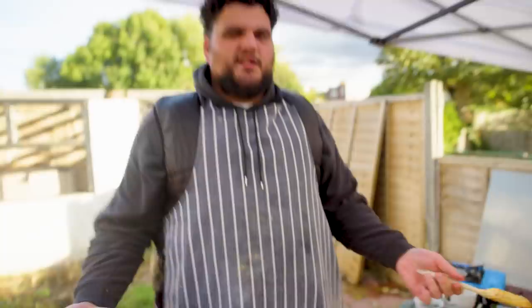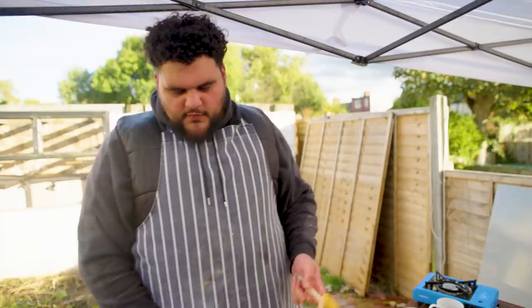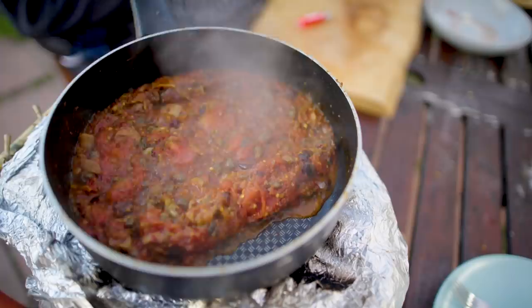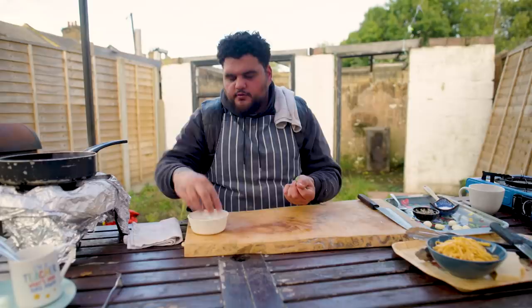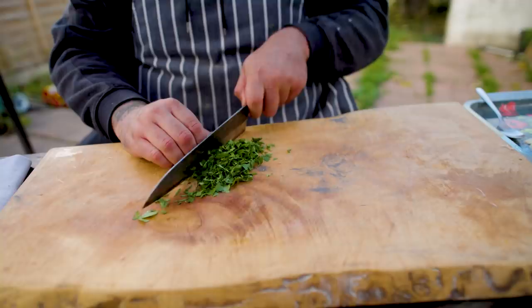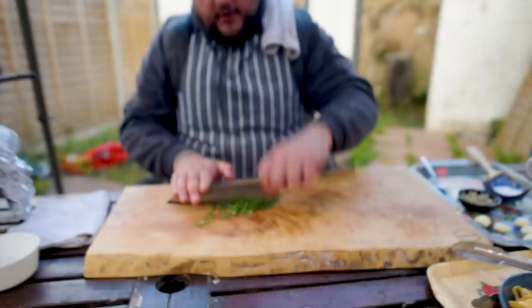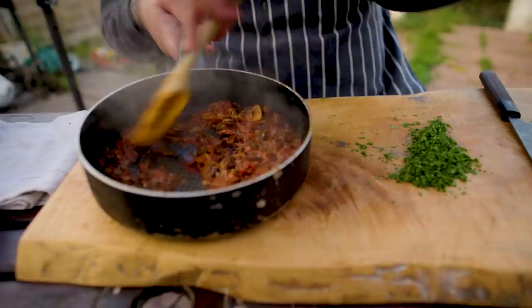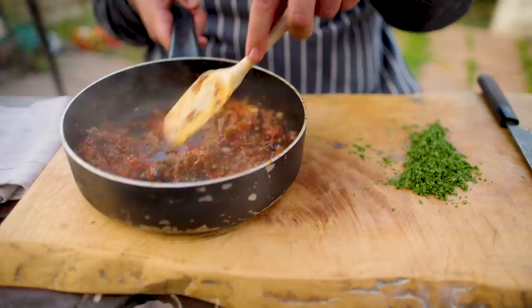I'm going to let this cook until all that moisture has evaporated. All we need now is a pan of water on the boil and some pasta. While our pasta sauce is cooking down, I'm just going to cut up some parsley because we're going to need it to finish the sauce. I feel like parsley lives up to the robustness of this pasta sauce. This hasn't been on long — about 10 minutes — and we're pretty much there.